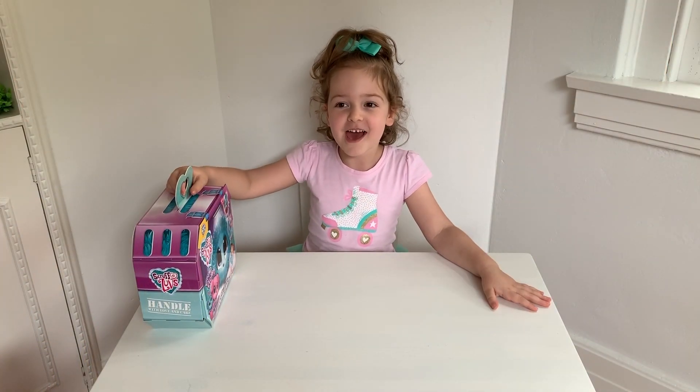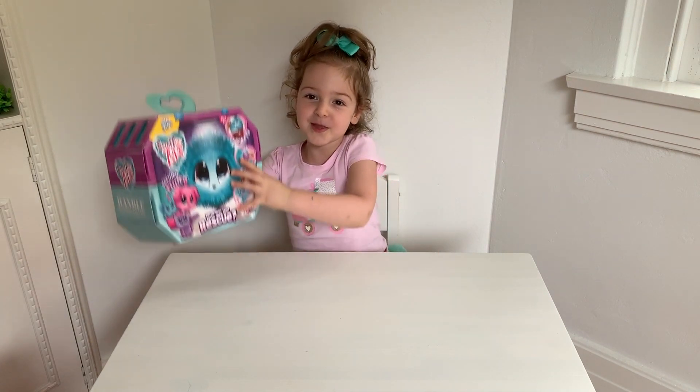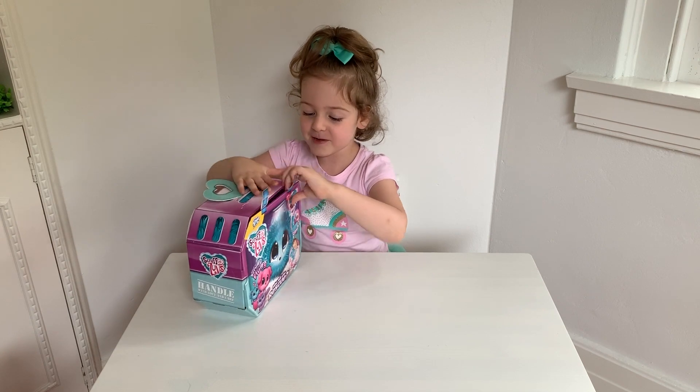Hi everyone, my name is Aya and welcome to my toy review. Today we are opening up my first ever Scruff-A-Labs. Let's open it up.